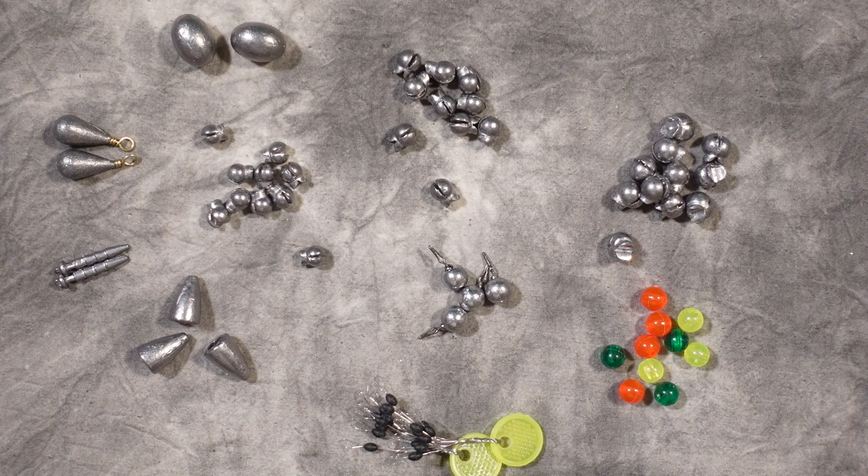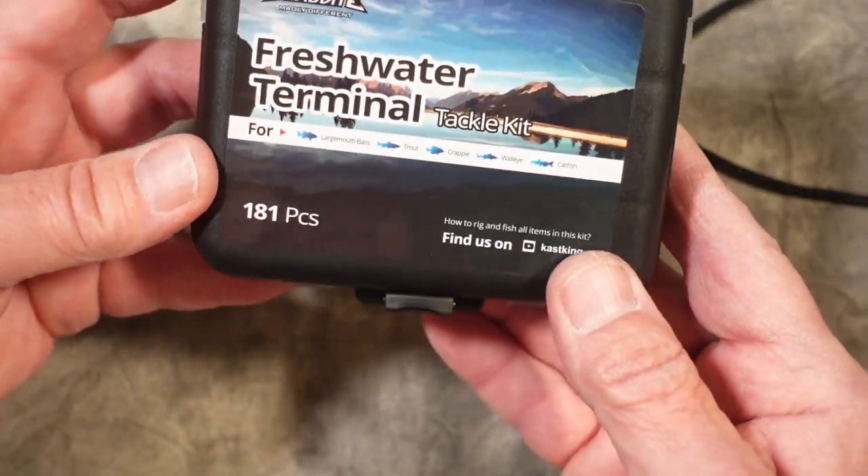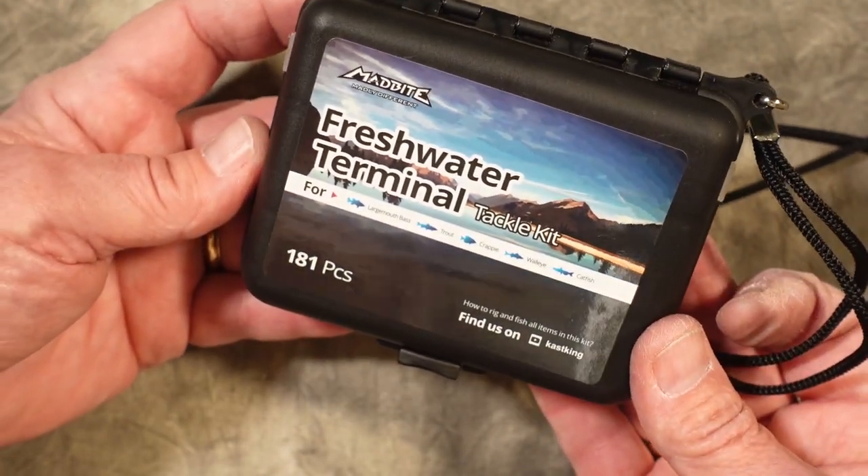There's also an assortment of beads and drop shot weights, and it's all packed in this convenient tackle case along with a lanyard to make it easy for you to take to the water.